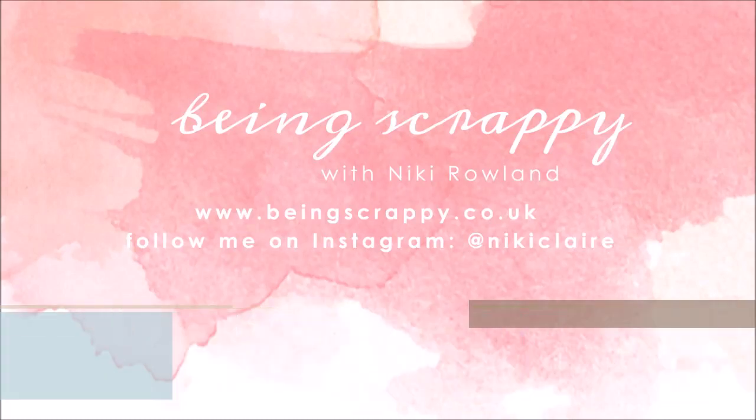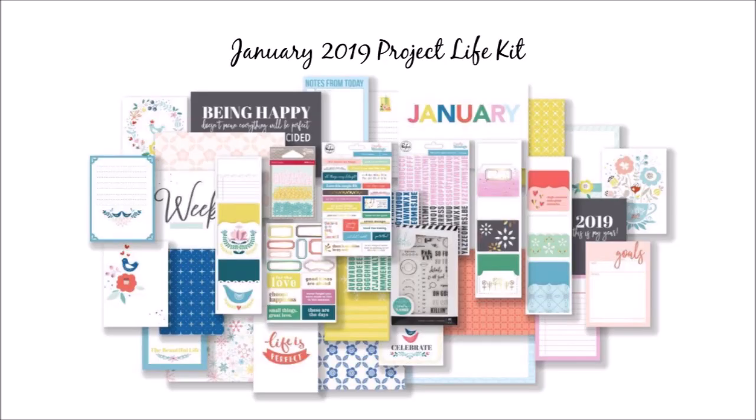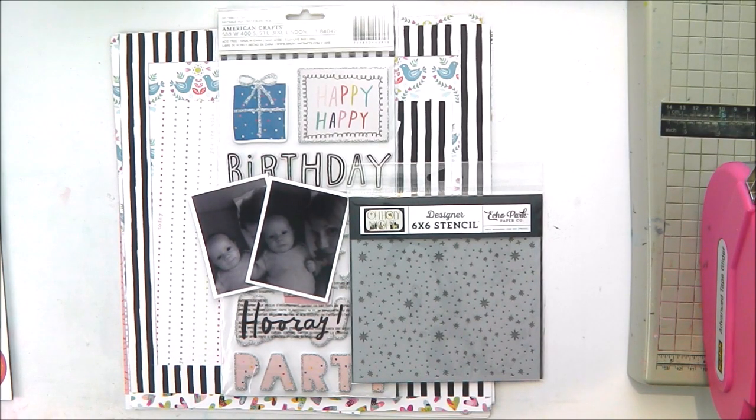Hello, this is Nicky Rowland for Hip Kit Club and today I'm making a layout using the January kits. I have the January main kit, the Project Life kit, the embellishment kit, and the colour kit, which is something I'll be using today. Today's layout is for Mixed Media Monday, so I am making a mixed media layout today.